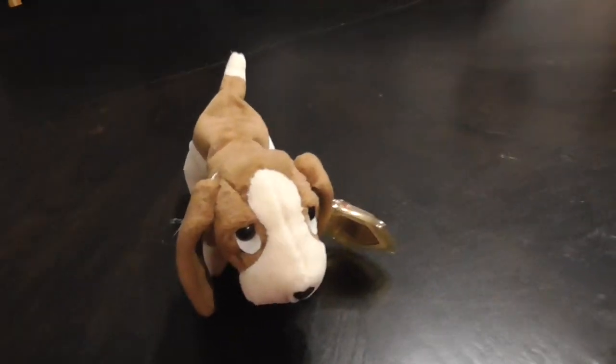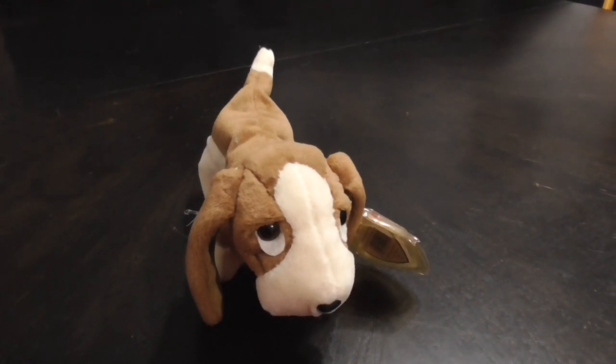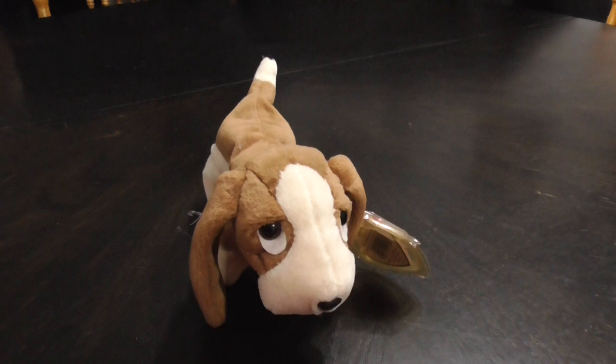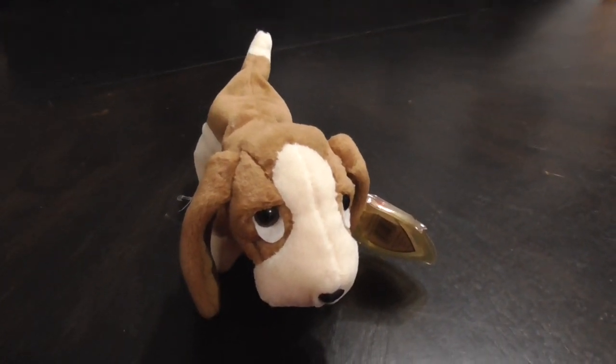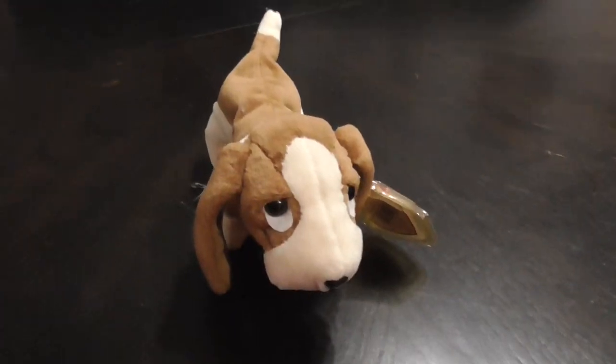Alright guys, that's the quick review on this TY Beanie Baby 1997-1998 Tracker the Beanie Baby Plush. Alright guys, bye!